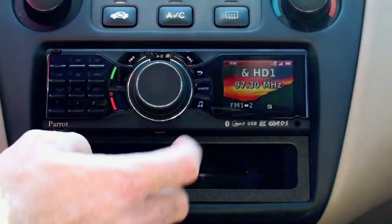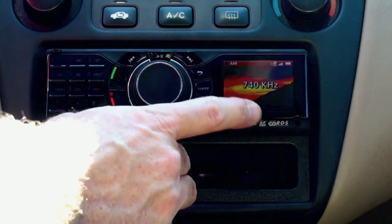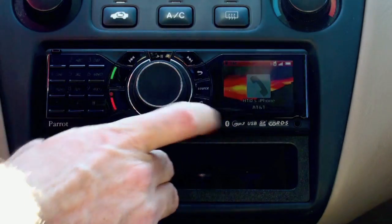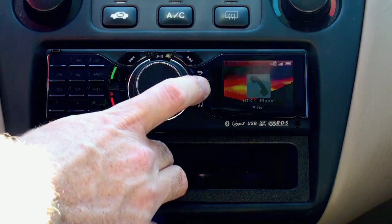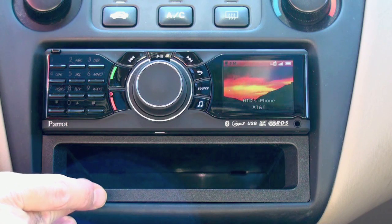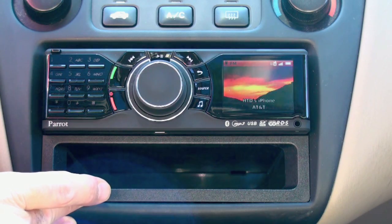Now I'm on the radio — it's got AM radio. You can also access my phone here so I can dial out to people. There is voice recognition built into this device, so you can say 'call home' or call a particular person and it'll attempt to recognize the name.